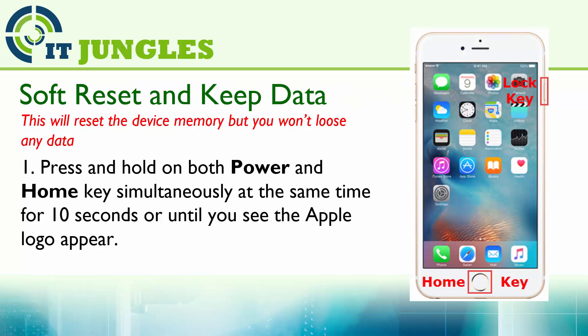Soft reset to keep all the data. So if you have an issue with your phone not responding or an app is frozen, you can try to press on the power and the home key simultaneously at the same time for 10 seconds, or until you see the Apple logo appear on the screen. At that point you can let go of all the keys.